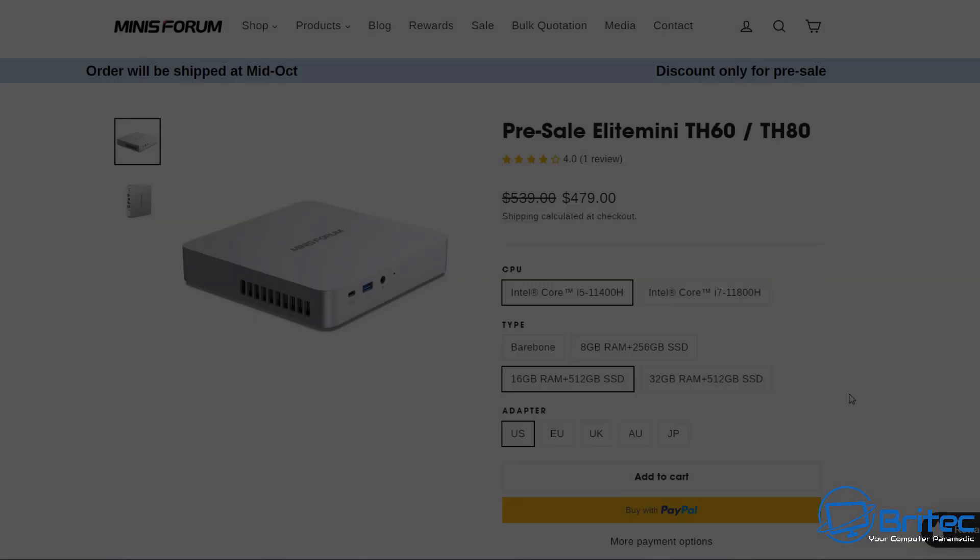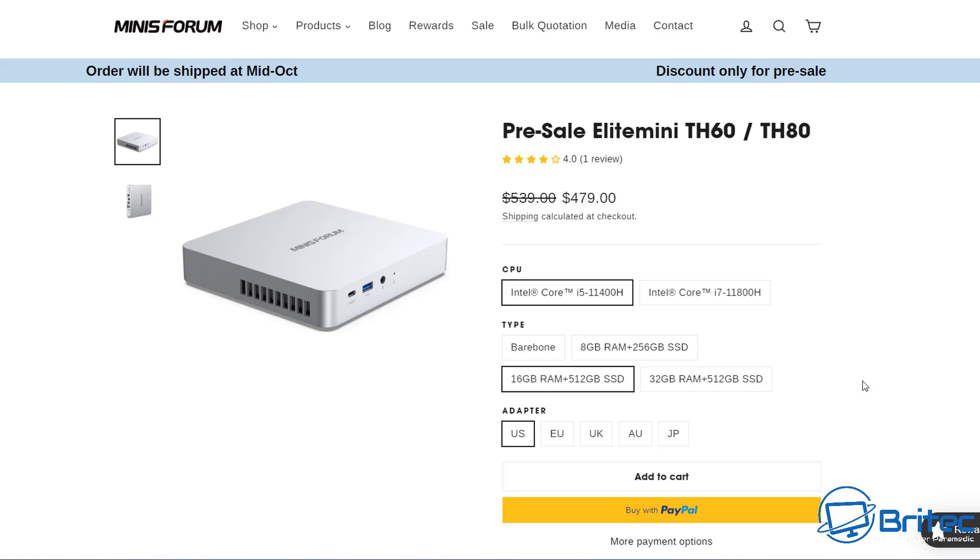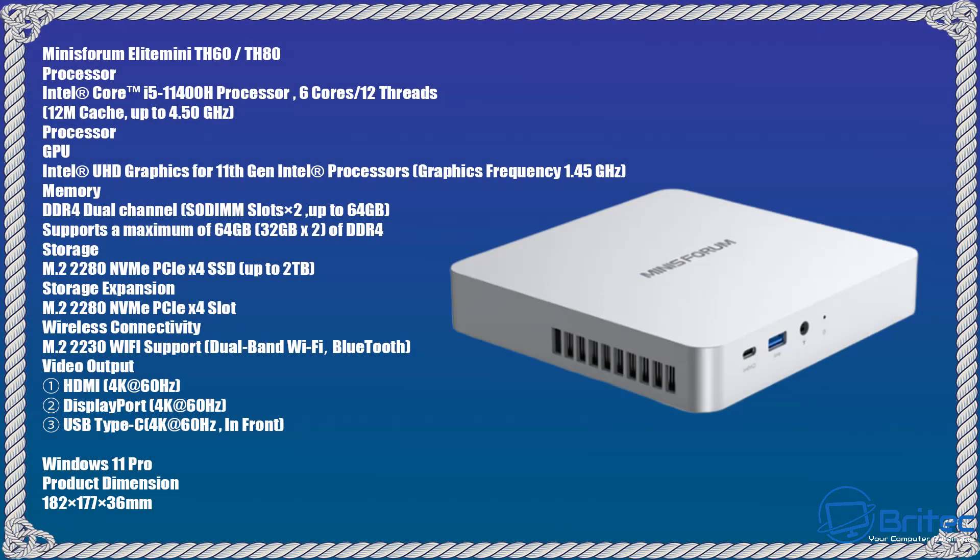The pre-sale price is $479 for the i5 version — that's the 11400H with 16GB of RAM and a 512GB SSD, which is the version I have here. There's also an i7 version, a bare-bones version, and options for a smaller SSD or 8GB of RAM. The specs are: Intel Core i5 11th Gen 11400H processor, 6 cores, 12 threads, 12MB cache, up to 4.5GHz.